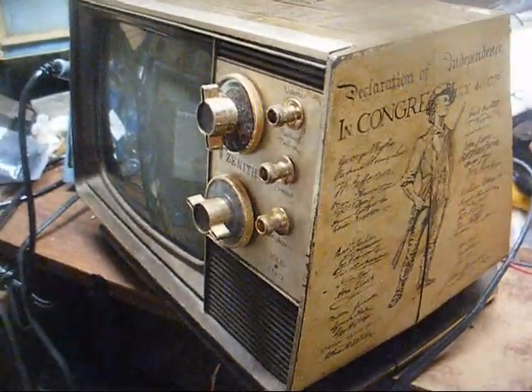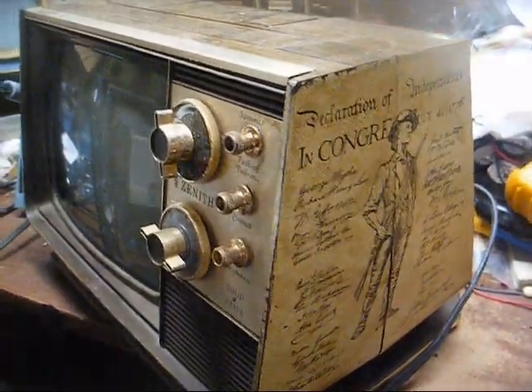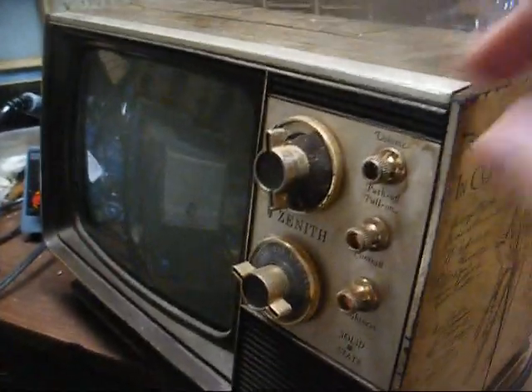Haven't plugged this in in years, but as I recall, the CRT was very dim and I think it had an audio problem, so let's turn it on and see what happens.